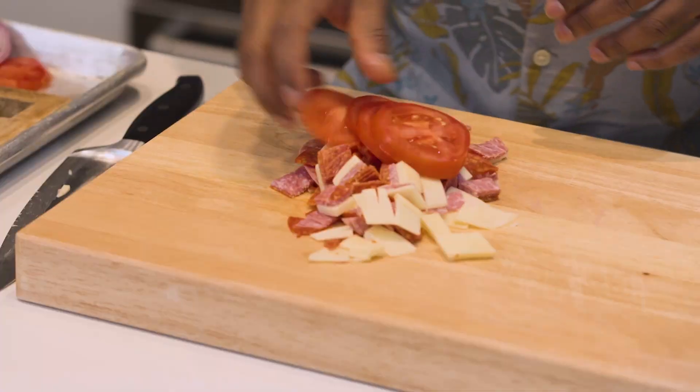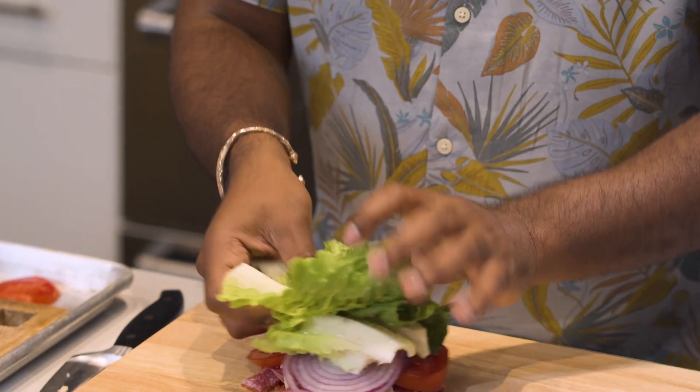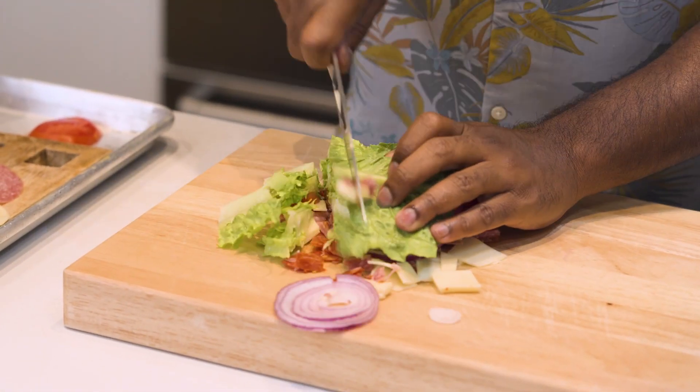Once this part is done, you want to get all your vegetables on there — tomato, red onion, and romaine. The crunchier the lettuce, the better it is for you. And give it a good chop.